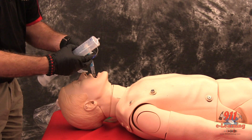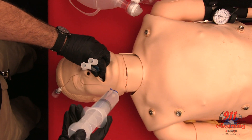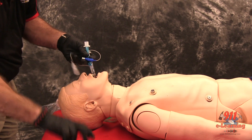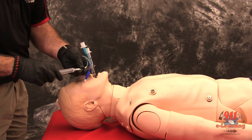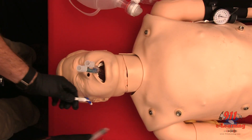Inflate Line 1, the Blue Pilot Balloon, leading to the pharyngeal cuff with 100 cc's of air. Inflate Line 2, the White Pilot Balloon, leading to the distal cuff with 15 cc's of air.